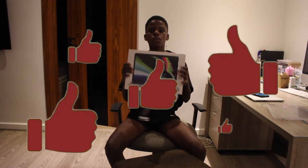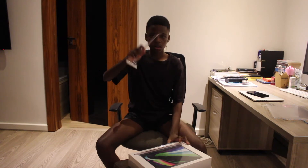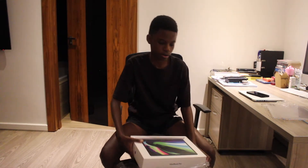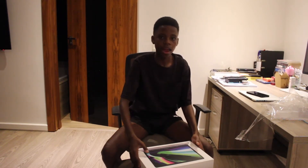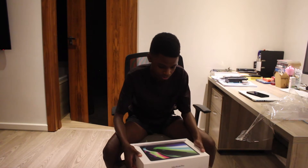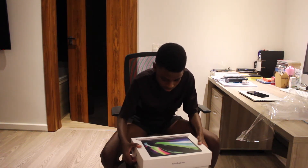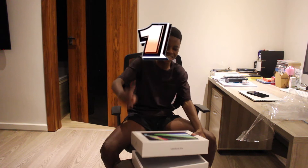We got the new MacBook Pro! Let's unbox it. I already tore out the plastic. Let's get right into it. Here we go — three, two, one, let's open it up. If I can get this box to open... there we go! Y'all ready for this? Three, two, one, let's get it!